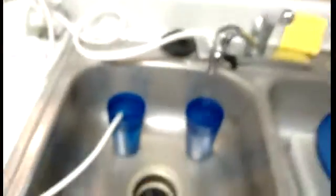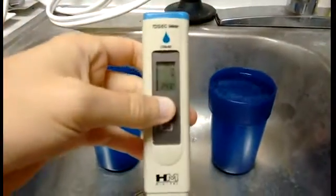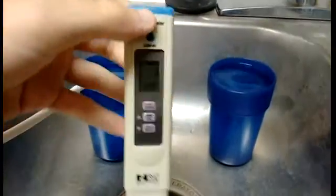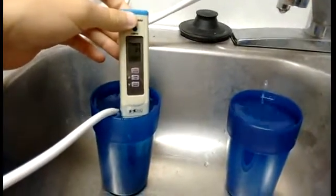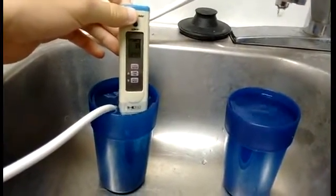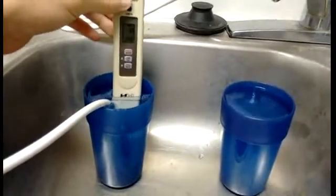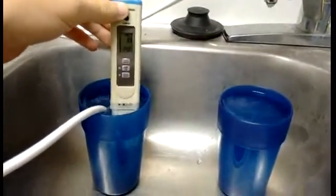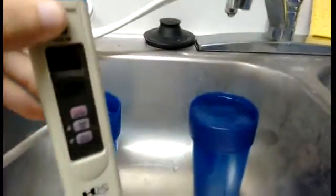Let's see what the parts per million are. Go ahead and turn it on — zero. Let's do the clean one first so we don't pollute the meter. Every other time I've been testing it's been like ten. It's been three weeks now since I got it — this is a three week review. It's back to zero.